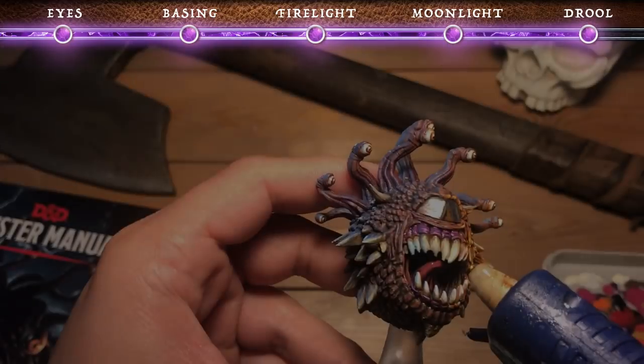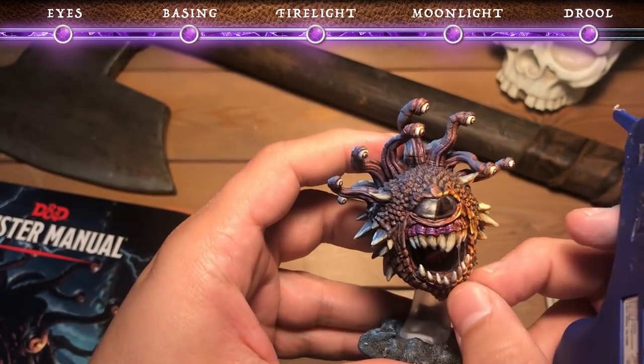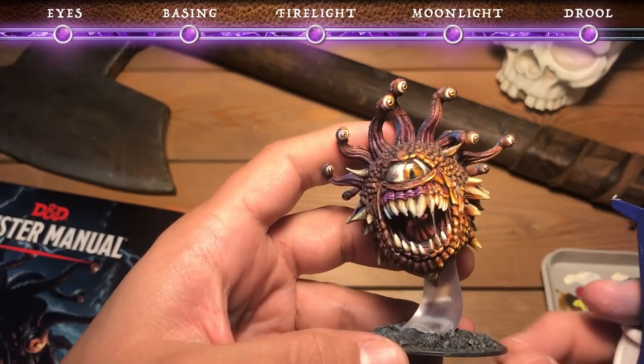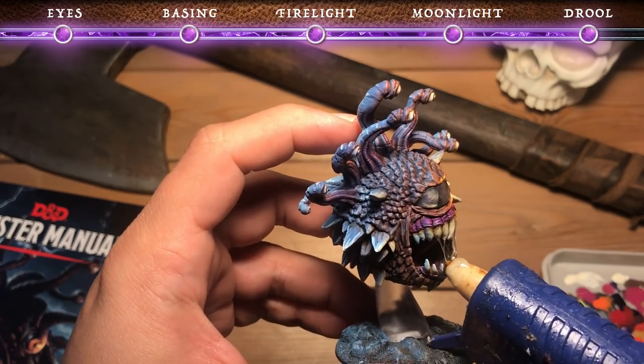The final detail we're going to add is a little drool using a glue gun. We're going to anchor the glue on one tooth and stretch it across the other and kind of swipe it off on the bottom tooth to add that string of glue. Then on the other side, we anchor it on one, pull it over to the one next to it, and then pull it down.